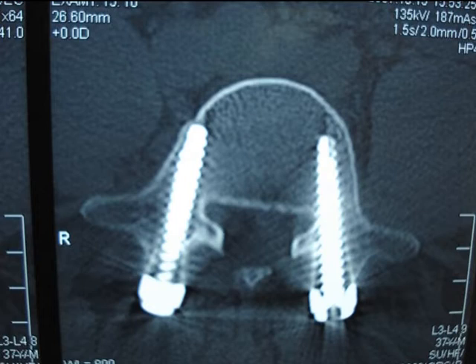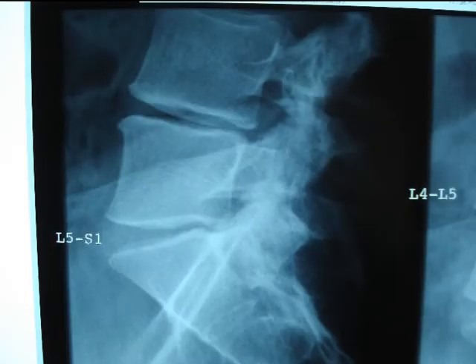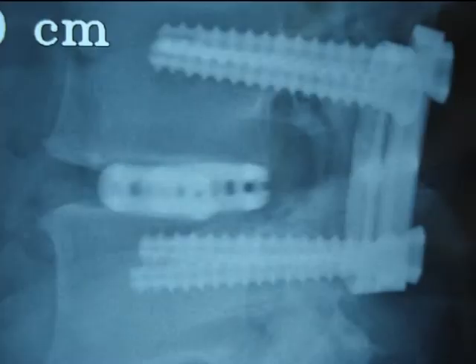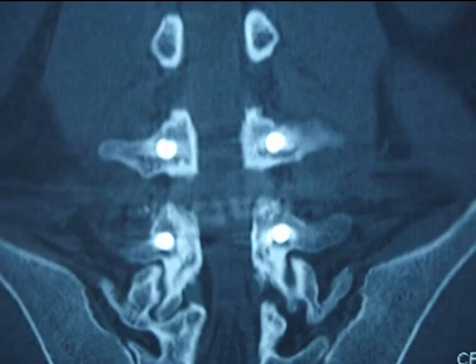Here is the CT scan in an axial view. The pedicle screws are well positioned. The axial view on the cage shows a stable positioning. The inter-vertebral space before the operation and then after the operation shows a good restoration of the inter-vertebral space, and the lordosis is satisfying. This coronal view shows the well-positioned plate, and the same for pedicle aiming.